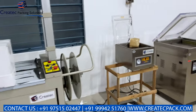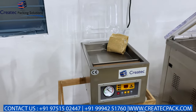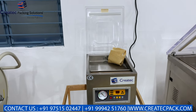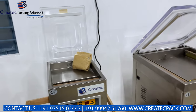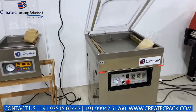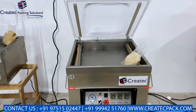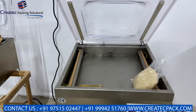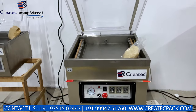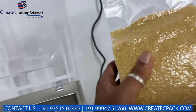This is a vacuum packing machine for small industry, bakery items, and small-scale industry. For sample purposes, this is a small machine. This is an industrial variant available in volumes of 1kg, 2kg, 5kg and all types. This is a single chamber and double chamber — there are various variants. This is also used for brick packing and food industries.